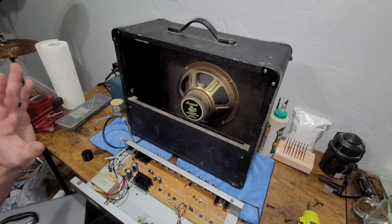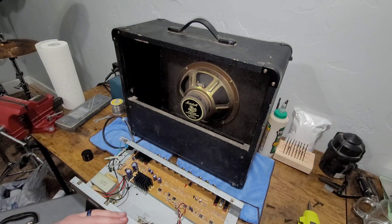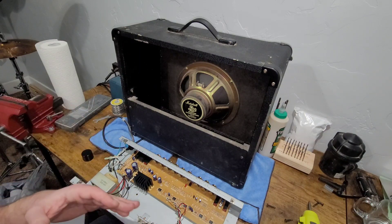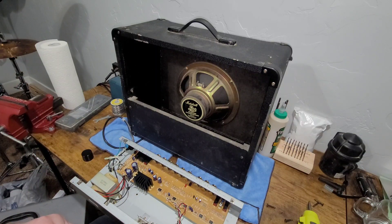We'll go ahead and bolt it back together, flip it around, get everything shored up, then we'll turn it on, plug it back in, and see if we've gotten that static issue resolved. If we haven't, it is what it is. If we have — awesome. Next step from there, I'm just going to go through, clean this thing up, give it a wipe down really quick, and we'll go from there.